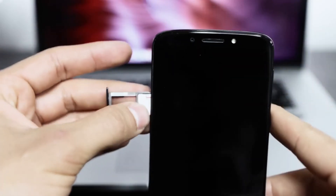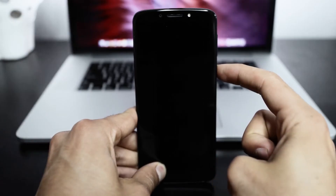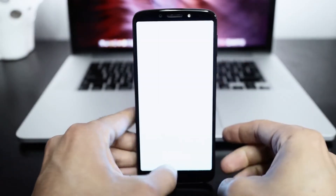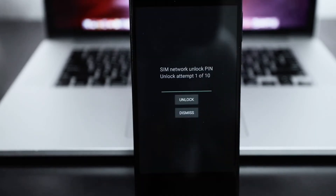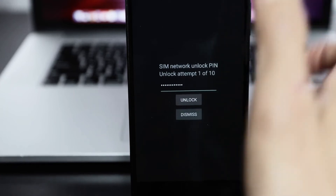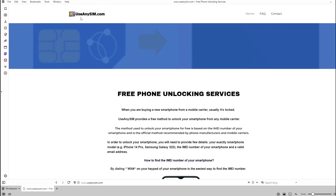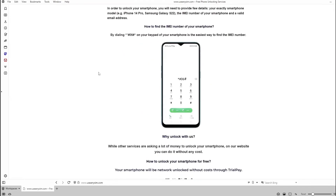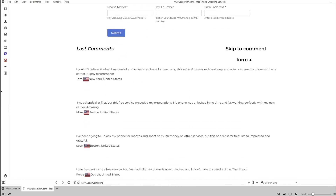To begin, insert an unsupported SIM card into your phone — that means a SIM card from a carrier other than your original one. After powering up your phone, you'll receive a message asking for an unlock code. Once you enter the code, your phone will be fully unlocked and ready to use with any carrier. You can unlock your phone for free on this website — just follow the instructions and you will unlock your phone for free using a simple method.